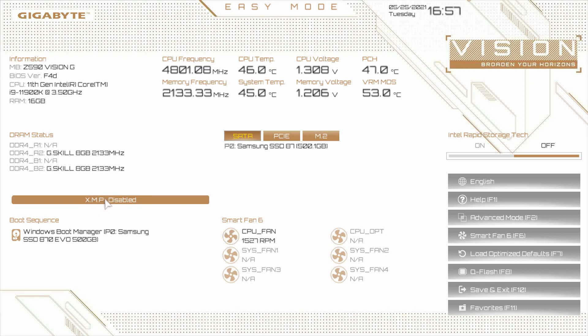Below that we have the XMP profile. Most memory kits you're buying these days should have an XMP profile, and that's one of the first things you want to do when you turn your system on for the first time — enable that XMP profile. Most motherboards I've experienced, XMP will not be on by default. You just simply click it and it enables our XMP profile, running our memory at 3,600 megahertz. Boot sequence is right here — if we had multiple drives, we could easily drag and drop them to set our boot sequence.